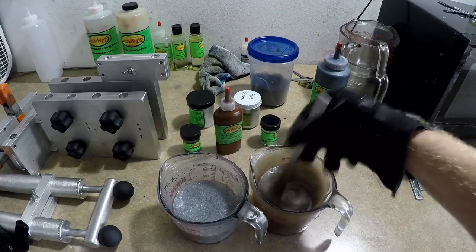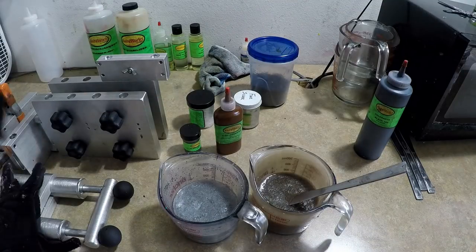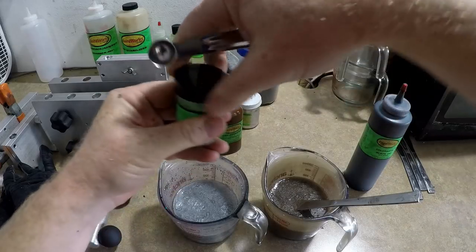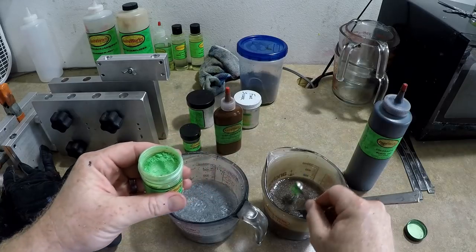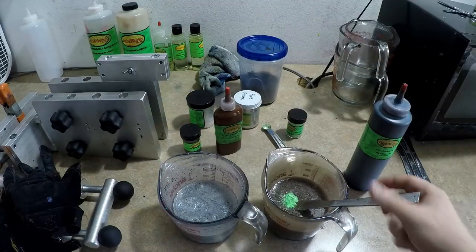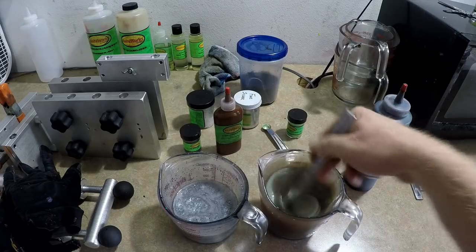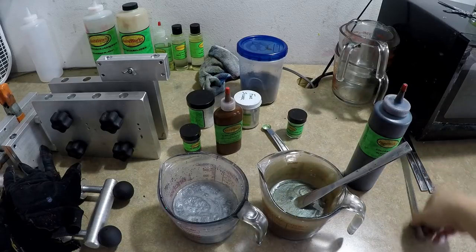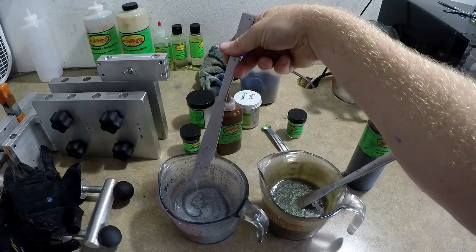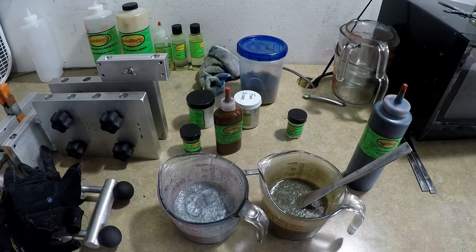That's looking pretty good. I am going to add a little bit more green — I really want that to come through. I can kind of see it, but I think I can only see it because I know it's there. Normally you want to add pearls or any powder to cold plastic — it'll still work in hot plastic, but manufacturers recommend adding it cold. There we go — that is perfect! If this doesn't come out good then I give up and I'll go back to making normal stuff like June bug. I really like that color, that's a great color just by itself.